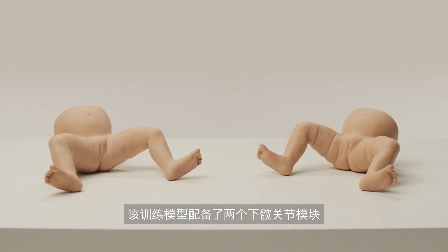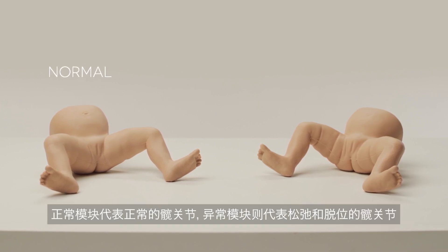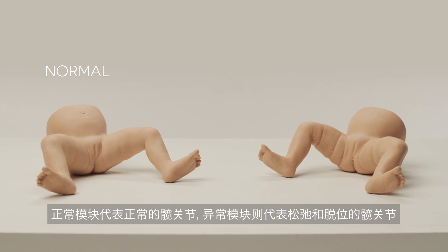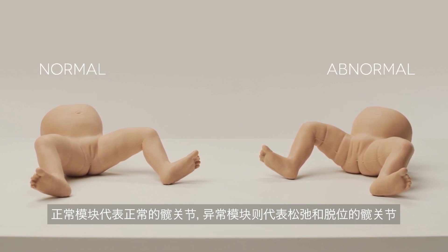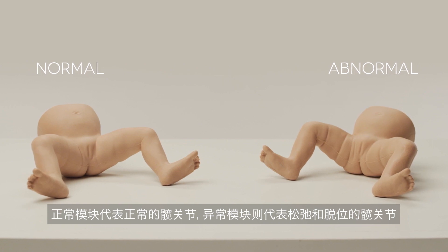The trainer is supplied with two lower hip modules. The normal module represents normal hips, whereas the abnormal module represents both a lax hip and a dislocated hip.